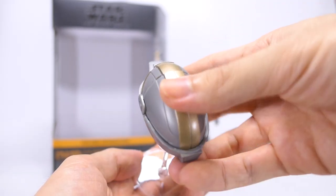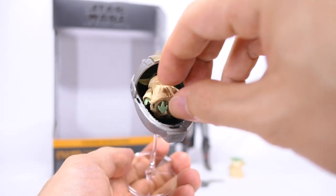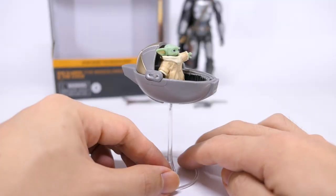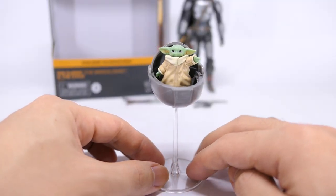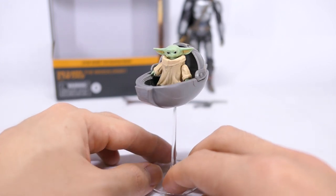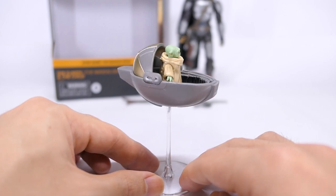Putting the cover on — the awesome thing is that the single release of the Child also fits in just fine. There's also always the option of placing the Child standing up inside the pram. This is the new version of him, and this is what he looks like with the old version of the Child as well. Looks really cool just like in the Disney series.